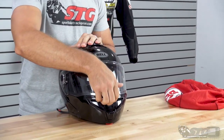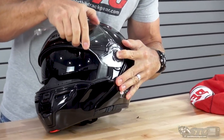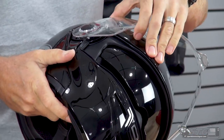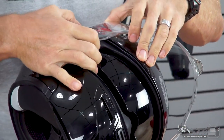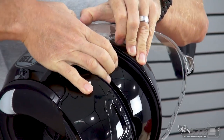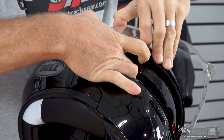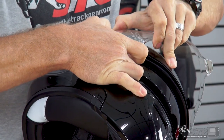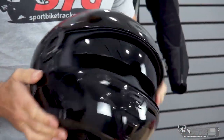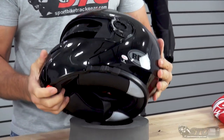Now we'll disassemble the helmet and give it a look from the inside out. The shield here is the same that they use on the Star helmet, but the shield ratchet system is a little bit different — I find this one's just a little tougher to remove. You push the button in and then kind of pull forward. On the Star helmet it's just super simple, but on this one you've got to fight it a little bit.